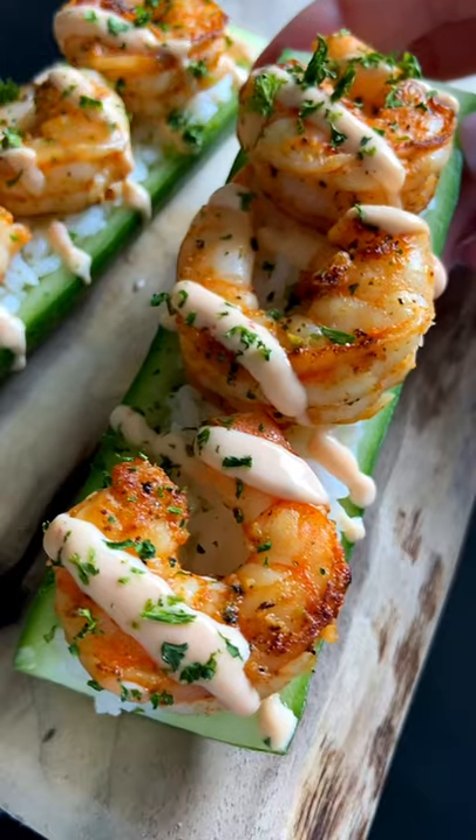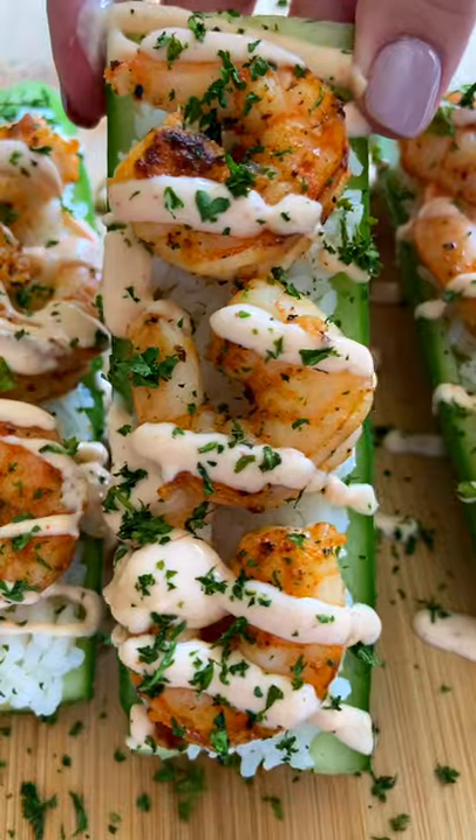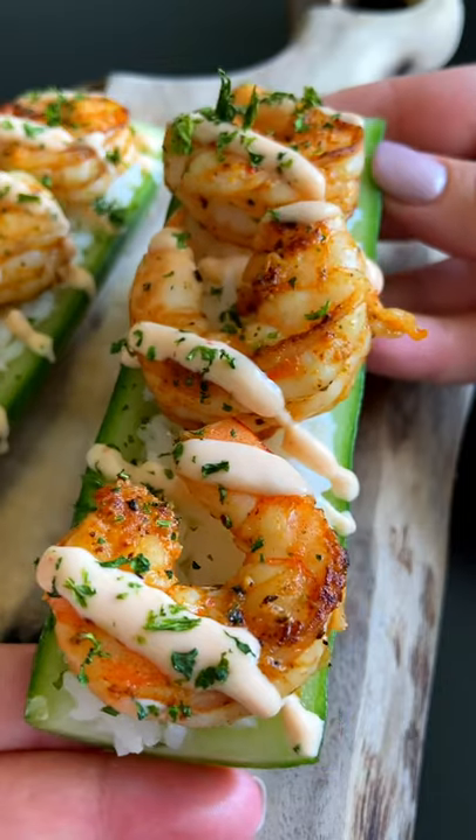These are the best cucumber sushi boats I have ever made with spicy mayo on top. You all love my cucumber rolls — these are just as good. Let's go!